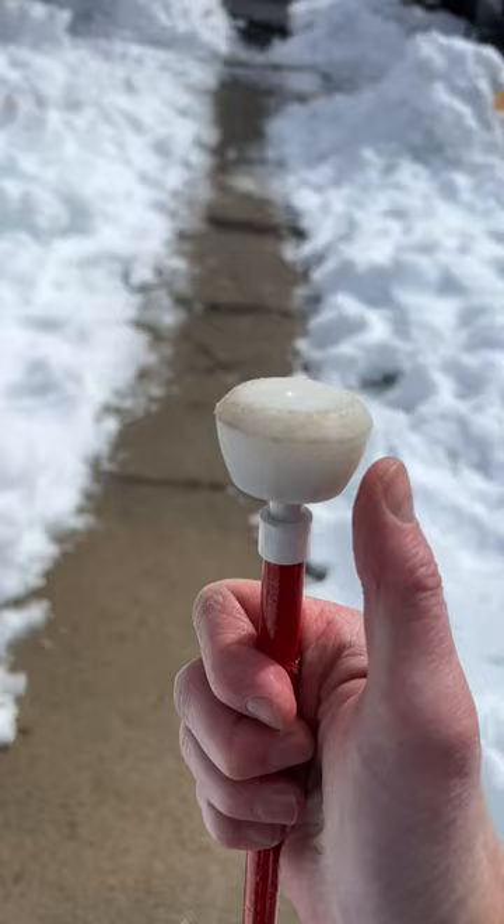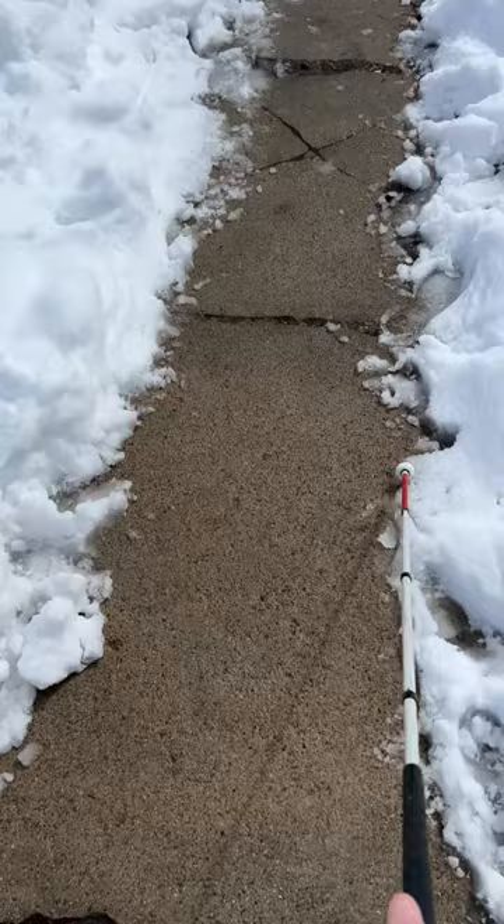This is a flex cane tip and it bends in all different directions. The reason for that is when you're using it by tapping left and right, if it gets caught on something it's less likely to get stuck.